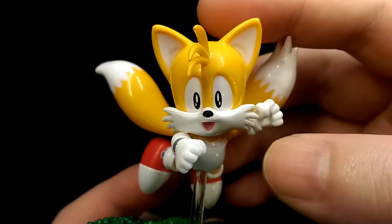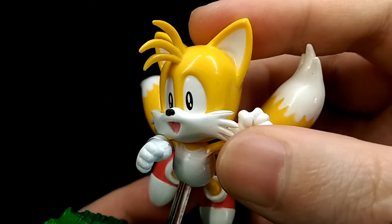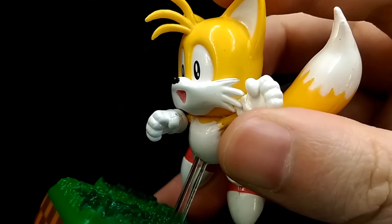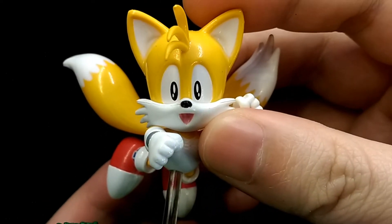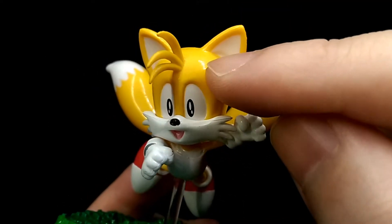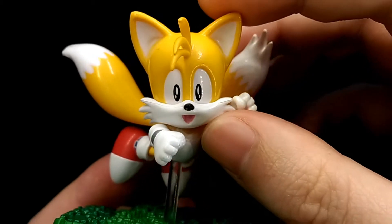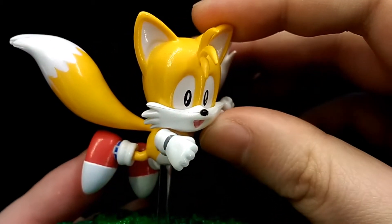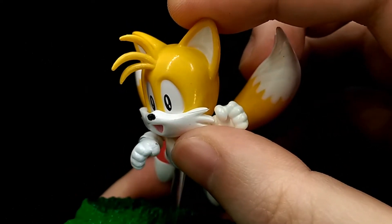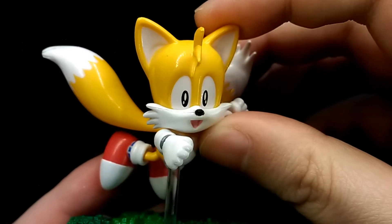Looking at Tails' face, they have definitely captured the likeness of the character really well — it looks just like Tails from every angle. The paintwork is very nice and clean for the most part. All the yellow is actually moulded in yellow plastic, but for whatever reason it has a really glossy and shiny finish, whereas Sonic and Knuckles have a matte finish, so it's kind of odd that they went with this decision for Tails.